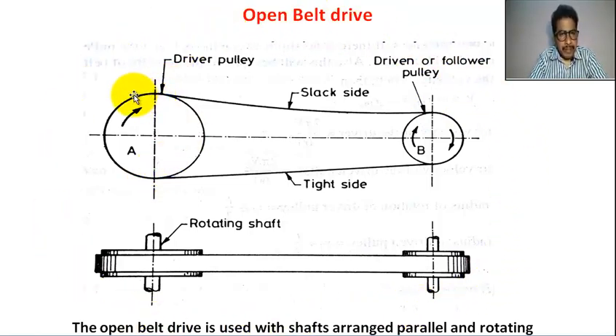This is the driver pulley. This is the follower pulley. This is the belt. This is the slack side — the belt from driver pulley to follower pulley, this side is called slack side. The belt from follower pulley to driver pulley, this side is called tight side. This is the front view.